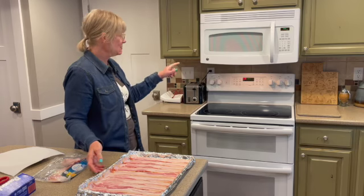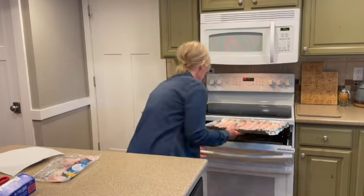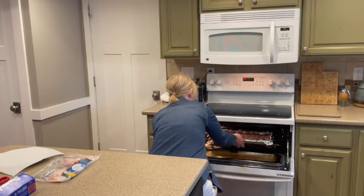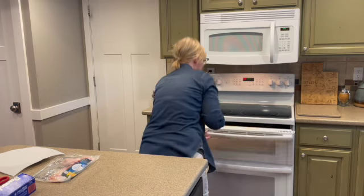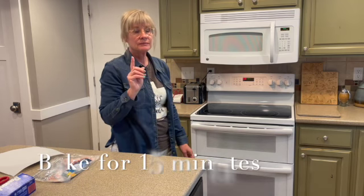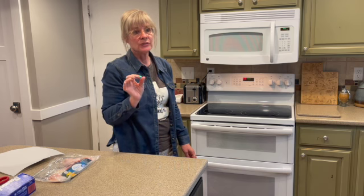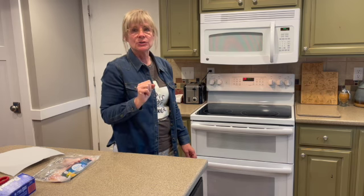My oven is at 450 now, so I'm going to put it right in there and smell the beautiful bacon smell in just a few minutes. Now I'm going to set my timer for 15 minutes. I will check it before then because I don't want to ever over-crisp or under-crisp. It may need more time if it's thicker, but 15 minutes is a good place to start.